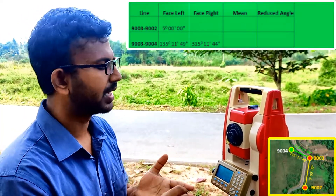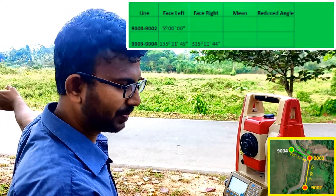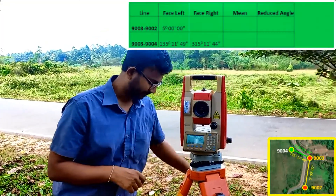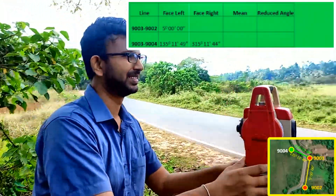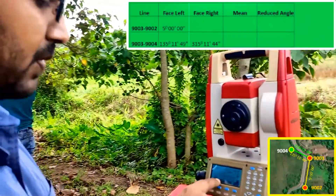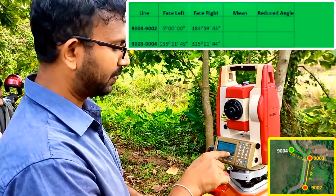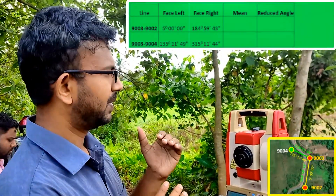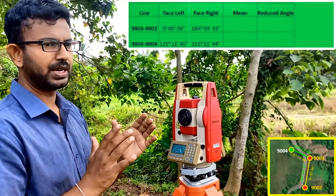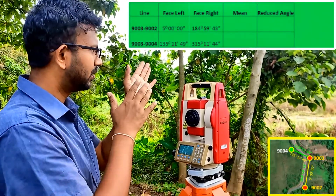We record this Face Right angle to 9004. The next step is to take the Face Right reading to 9002 as well — the first point we targeted from Face Left. The reading is 184 degrees 59 minutes 43 seconds; it should be 185 degrees, which reconfirms the instrumental error. We record this Face Right reading to 9002 as well. Now we can get the mean of the Face Left and Face Right readings to obtain the reduced included angle.